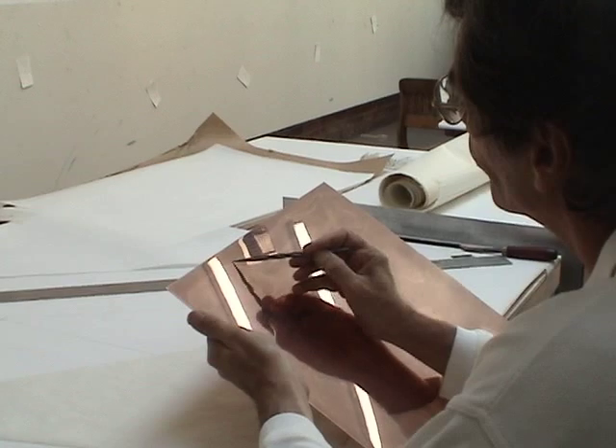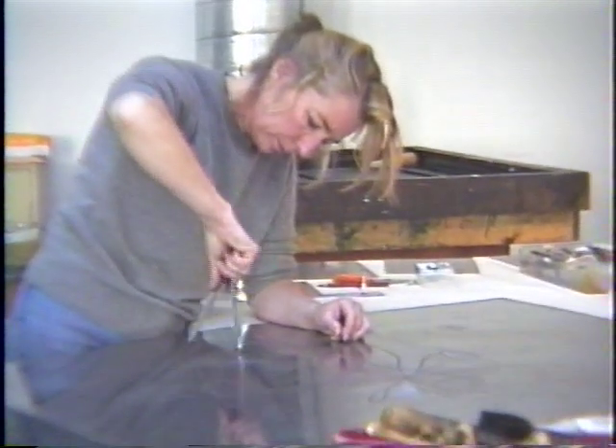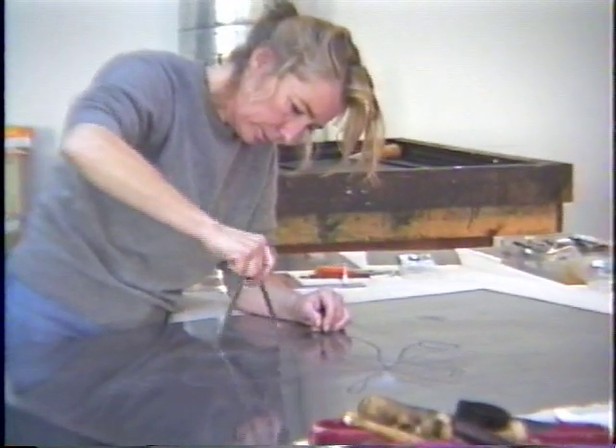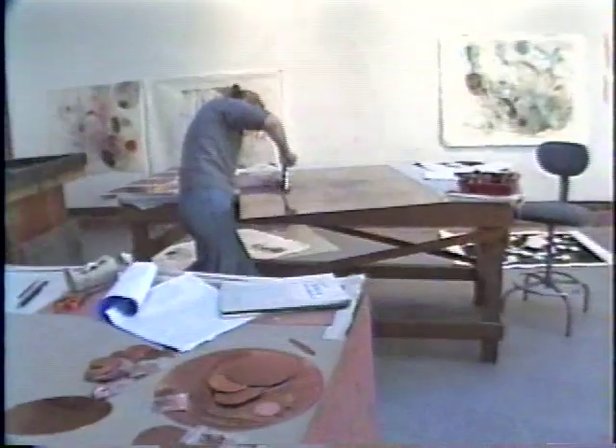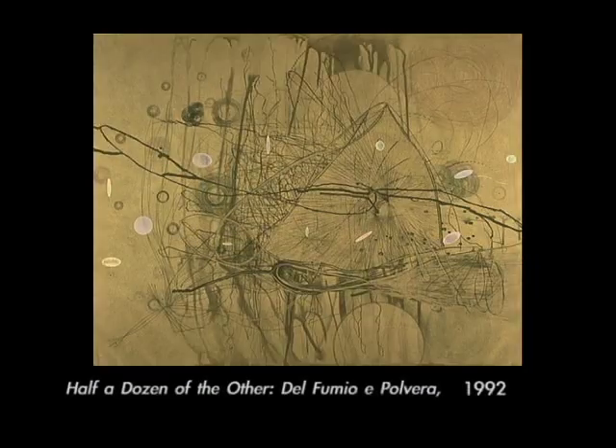You can see Richard Tuttle is just barely scratching the surface with his point — it'll print a very fine line. Judy Pfaff used a lot of heavy machinery and odd tools that she found around our studio. Here she's using a compass with a point inside to create the concentric circles for her print, half a dozen of the other, Delphumio e Pulvera.